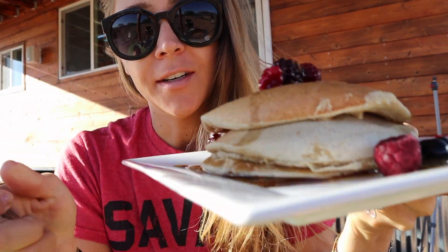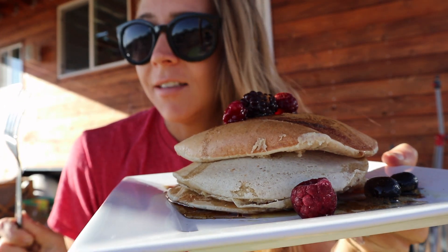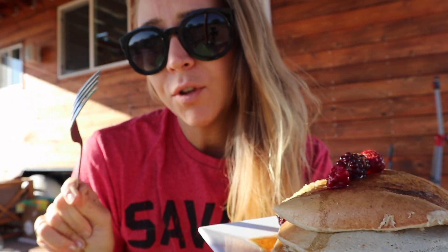Hey guys, so this morning I wanted to show you how to make these. I kind of screwed them up today because usually when I make them I use fresh banana, but I used frozen banana today and it did not work out as well — it didn't heat up well on the griddle because part of it was frozen. So if you're going to make this, use fresh banana or let your banana thaw.